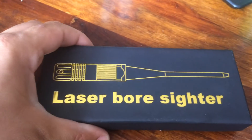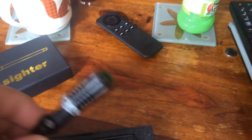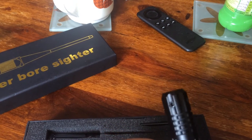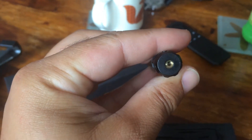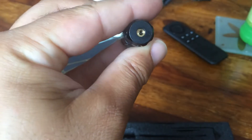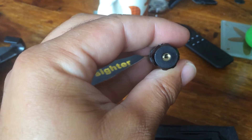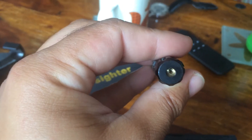I just put those laser bolts over and the problem is this little Allen key holes. As you can see, the hole in the middle is not straight, so it looks like you're gonna be spending quite a bit of time to set the laser straight so you know where your barrel is aiming.